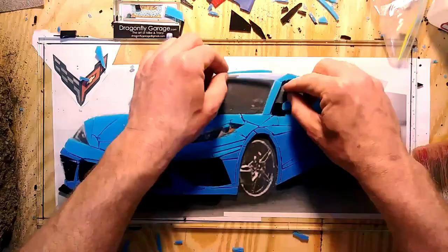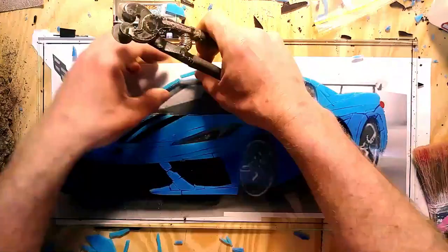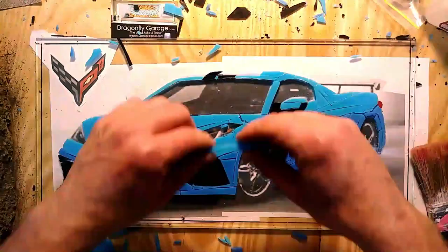One of the things I was challenging myself with in this project is perspective, and trying to get the pieces to have that trail-off effect like you would see in a picture.